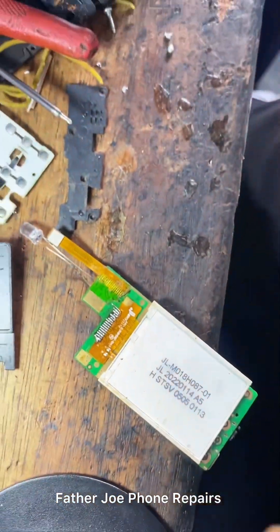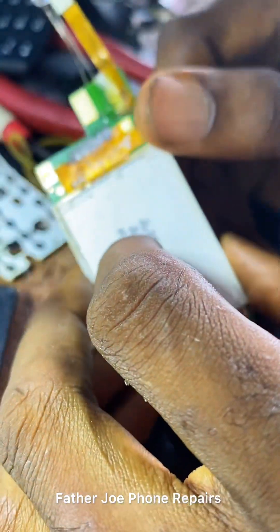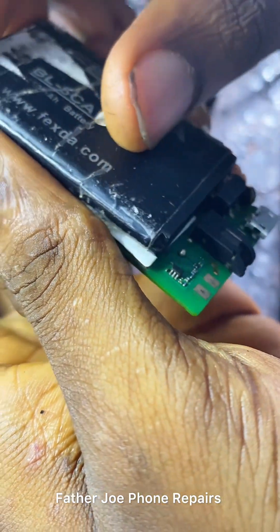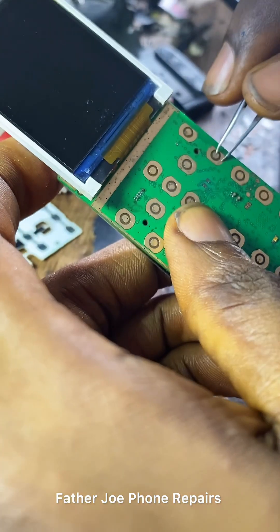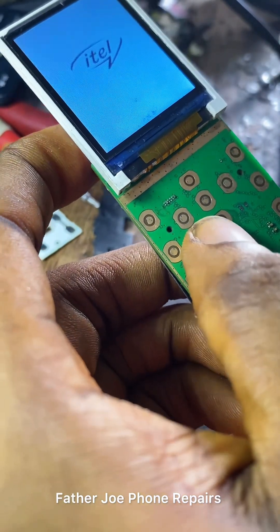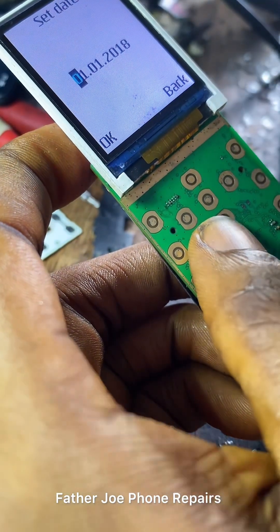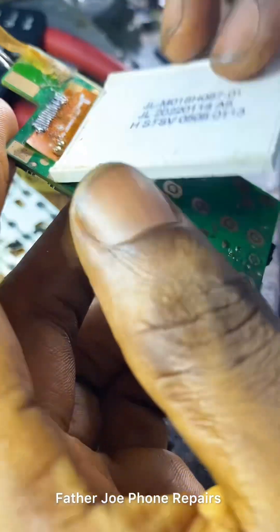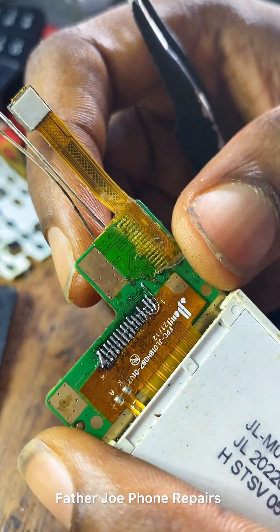The next thing is to test it for you guys to see the proof. Let me turn on the phone. The phone is on — and right there you can see that it works! Right here you can see the place I tinned. It works very well.